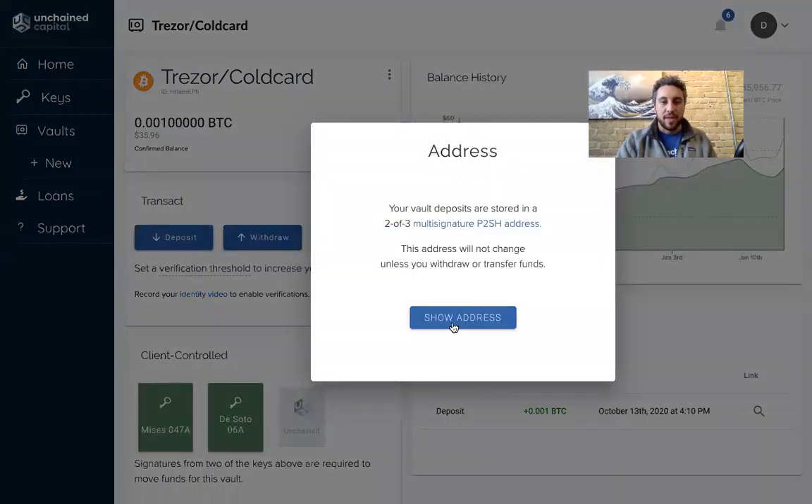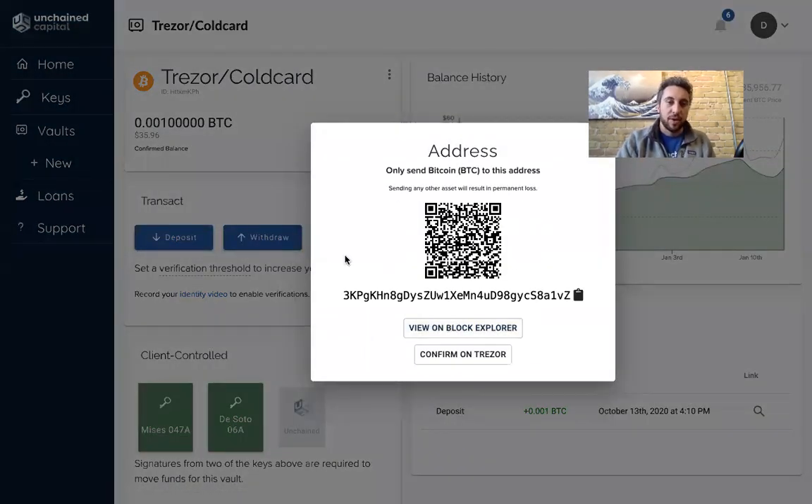So if you hit deposit and show address, we're going to display this multi-signature address to you. But how can you be sure that your Trezor actually holds a key to the address? This is a two-of-three multi-sig address where two keys are needed in order to spend Bitcoin from the address.